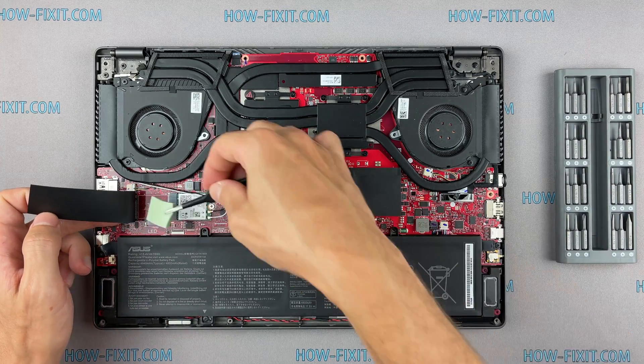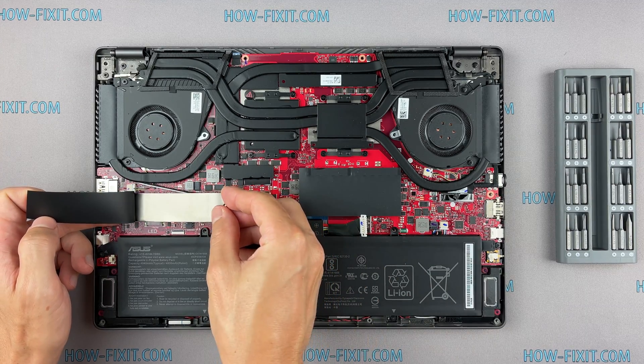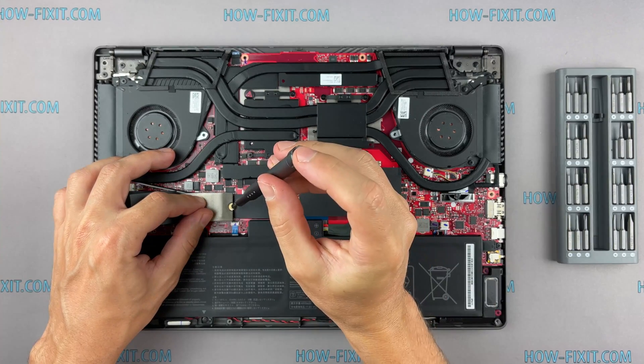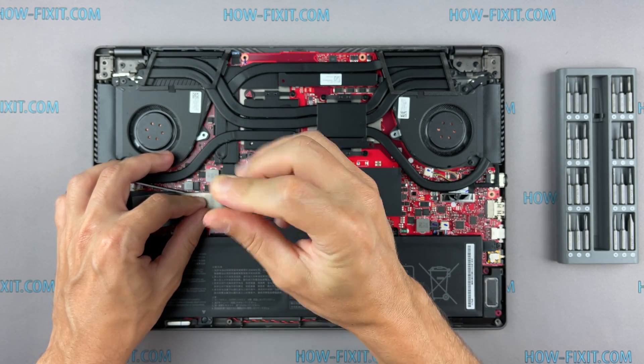After installing the new SSD, you will need to either transfer the old operating system to the new drive or install a new operating system. In the description I left a link to a video where I show you how to transfer Windows OS to a new SSD, or how to install a new operating system on a new SSD drive.